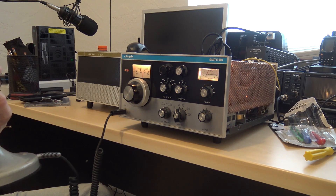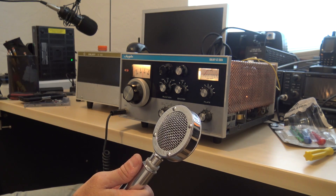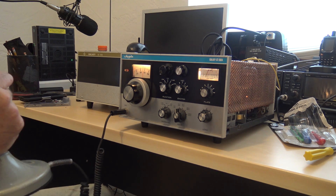Kilo Juliet 4, Yankee Zulu, India. Good afternoon. You're 5 and 9. Your name is Alex. Very good, Alex. You're 5 and I guess 7 on this old analog meter here in Florida. Name is Eric.